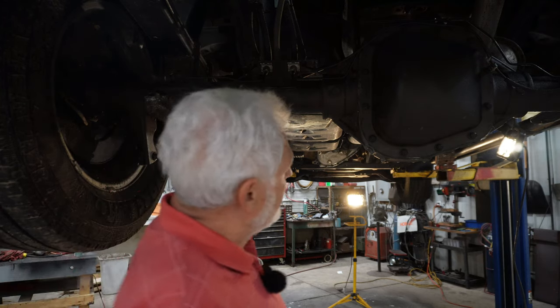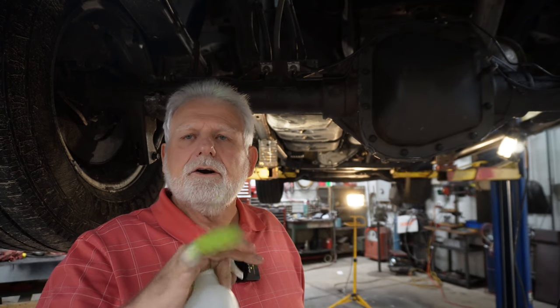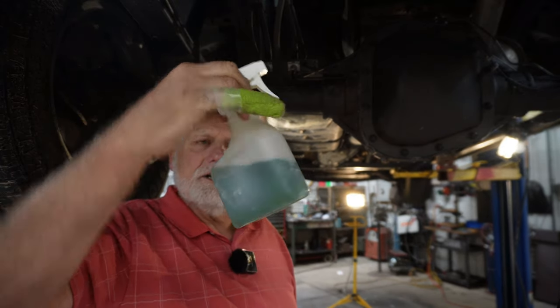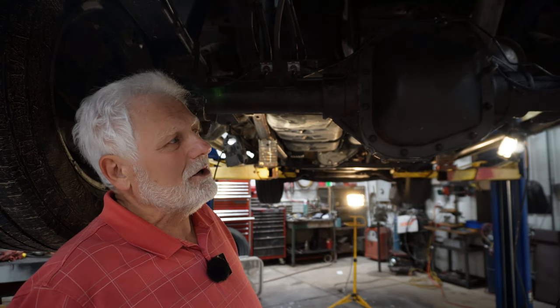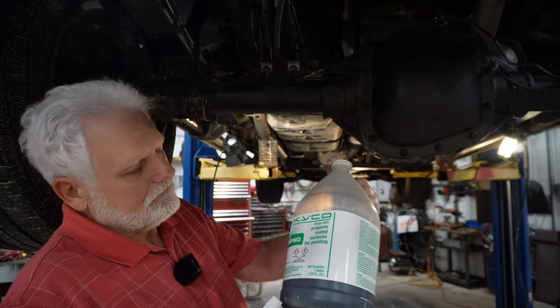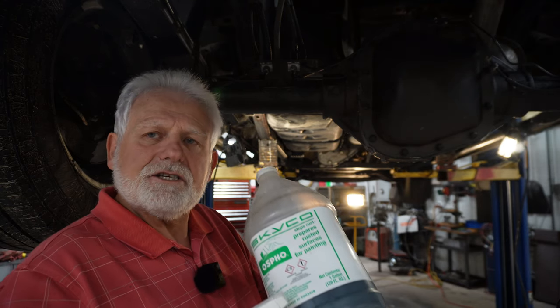The next step, after the underside is thoroughly dried — it took a couple of days for that to happen — is I take this rust inhibitor and spray it completely underneath. I used just this small sprayer and went all over, saturating it. You should wear protection when you do this because it drips down, gets in your hair and eyes, it burns and could cause injury. So I suggest eye protection, gloves, and arm protection. Then the key is just to let it dry thoroughly.